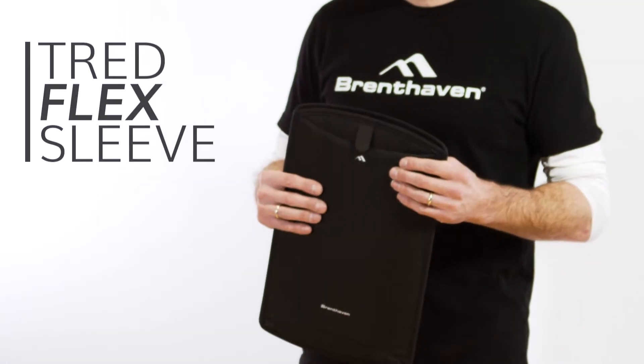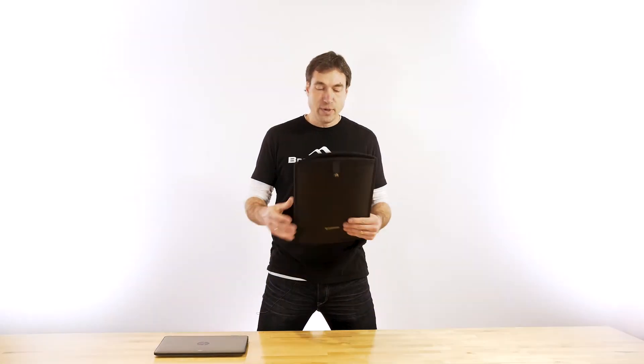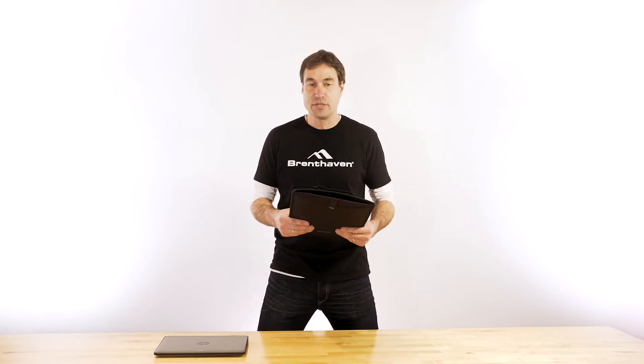Welcome to Brent Haven Labs. My name is Brian and today I'm going to be showing you the Tread Flex sleeve. The Tread Flex sleeve is, as promised, a flexible sleeve that protects devices up to 14 inches.